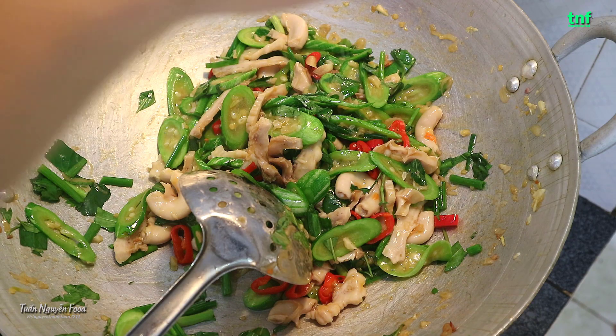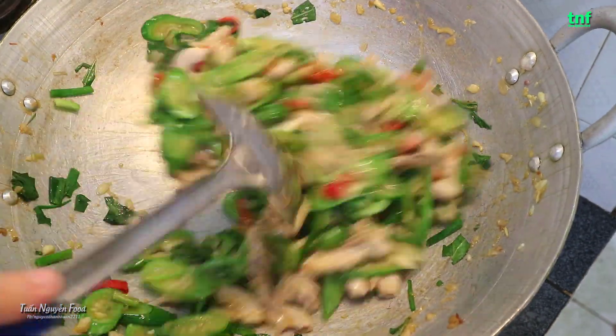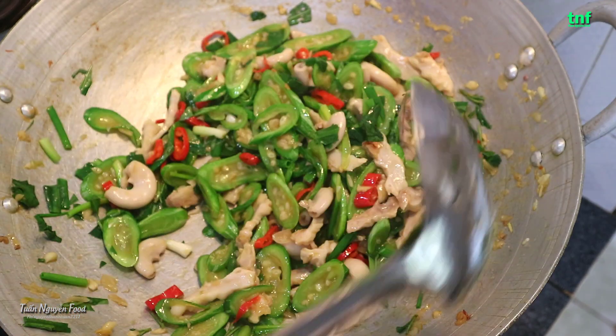Cho lên vào cho mình nửa muỗng đường nữa nhé. Ok, đây là mình đã hoàn thành xong rồi. Mình sẽ cho ra dĩa nhé.